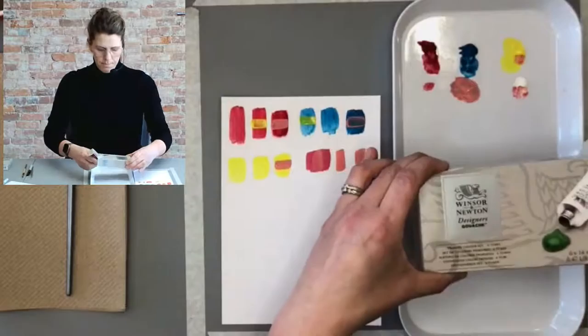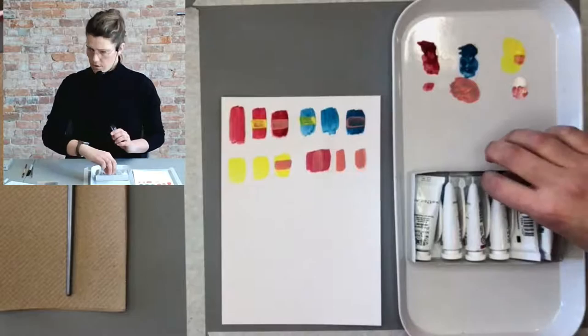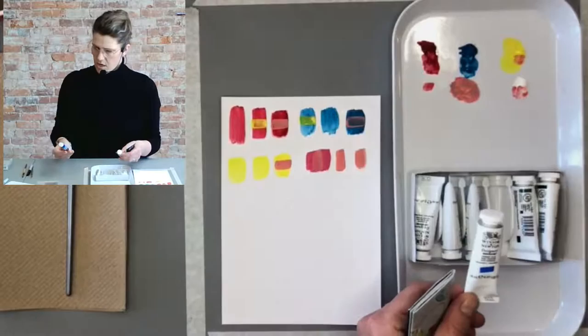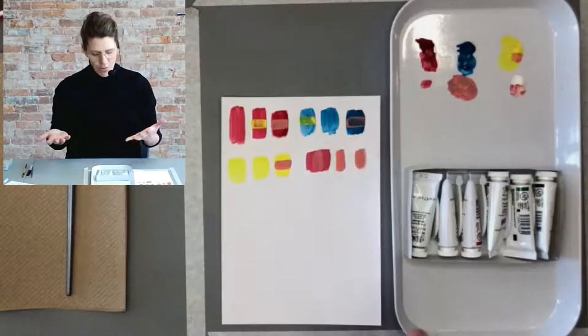Six tubes versus the 12 in the Artist Loft set. These are 14 milliliters and the Artist Loft ones are 12 milliliters — so very close in size. But these ones are $7.99 and the Winsor & Newton are almost 10 times that price for half the paint — so about 20 times the price overall. I'm going to put a lot less onto the palette.